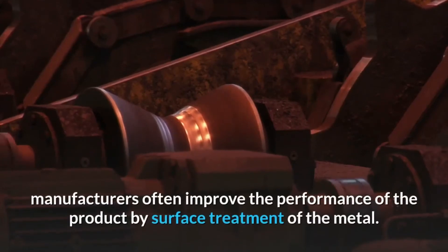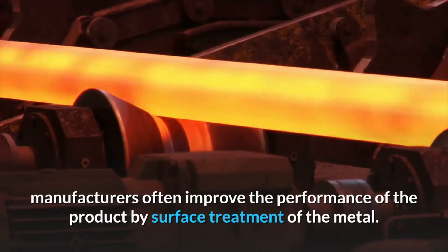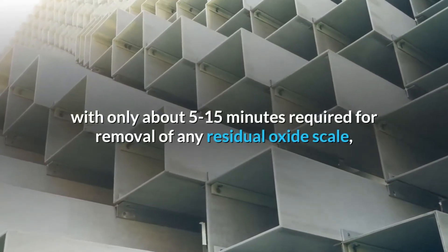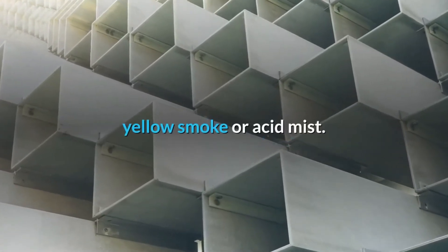Manufacturers often improve the performance of the product by surface treatment of the metal. It can be done quickly, with only about 5 to 15 minutes required for removal of any residual oxide scale, yellow smoke, or acid mist.